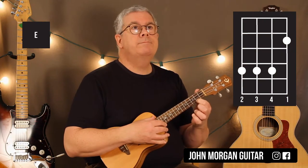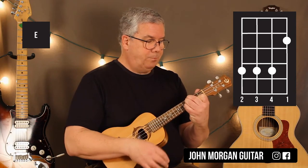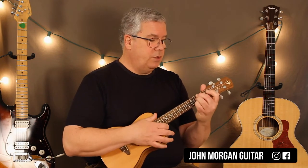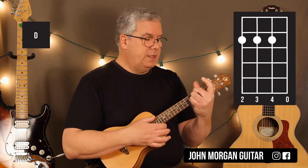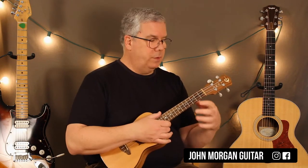For the E chord: first string second fret, and then the fourth, third, and second strings at the fourth fret. I'm going to do the same strum — down, down, down-up. Then D chord: the fourth, third, and second strings at the second fret. And then back to an E chord. So that's your main strum and your main progression for the song.